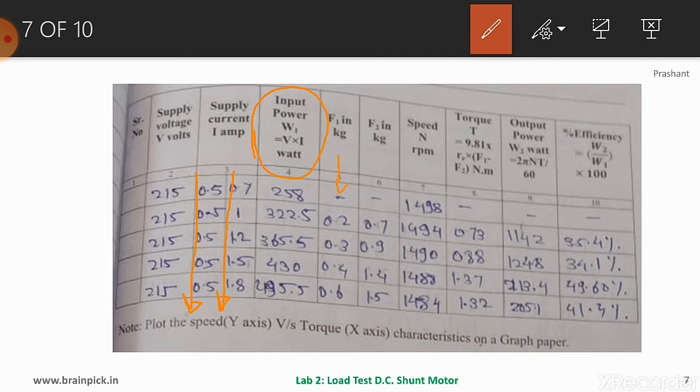The input power column is calculated by multiplying voltage and total current. F1 and F2 are in kilograms — both can be varied, or only one may vary while the other remains constant. Speed in rpm is measured by the tachometer. Torque is calculated using 9.81 × r × (F1 − F2) in Newton-meters. Output power is calculated as 2πNT/60, and efficiency as output power divided by input power. The first reading at no-load shows no spring balance readings, and speed is 1498 rpm, near the rated 1500 rpm.